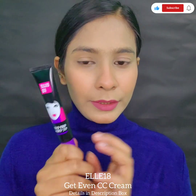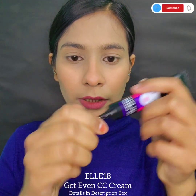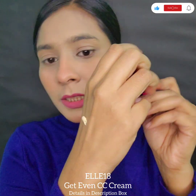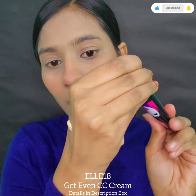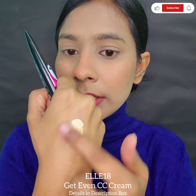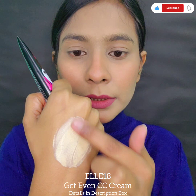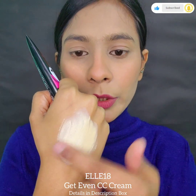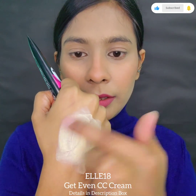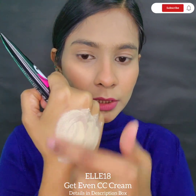Let me do a hand swatch — this is a warm tone. It comes in only one shade, so I couldn't find my exact shade, but since it's a warm tone I managed it. If you have a fair or light skin tone this would suit you well, but I had to work with my makeup to make it suit me.